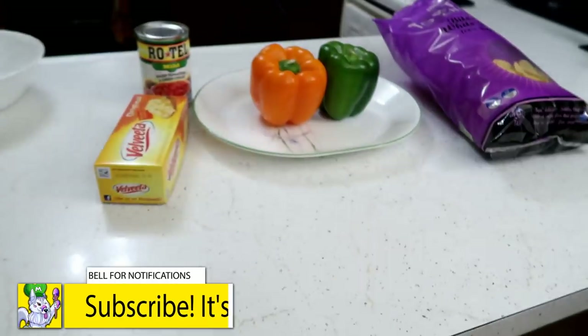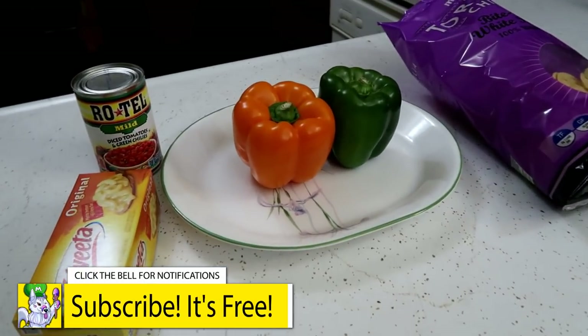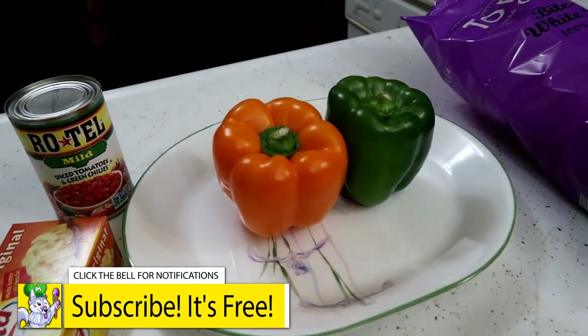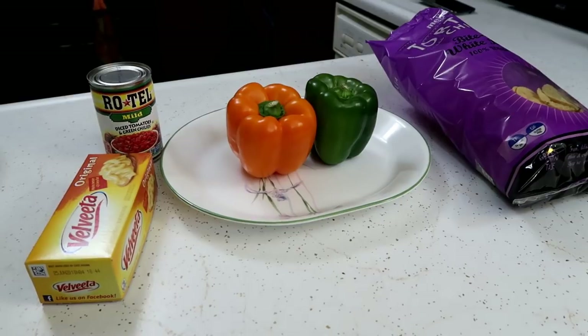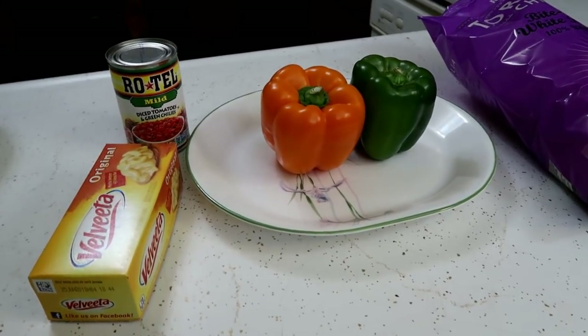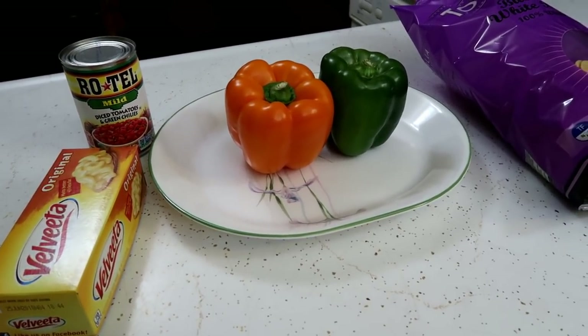Welcome back to Cooking with the Snow Dogs. As most of you guys know, tomorrow is like some big weird game with football and stuff, so we thought it would be fun to make some game day dip. This is super easy — we're gonna show you how to make it, make it a little bit fun. If you're still looking for something to make for your game day tomorrow, you can do this because it literally only takes like five minutes and you're done.